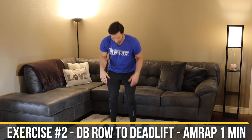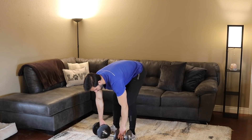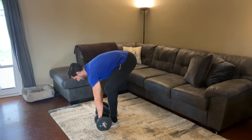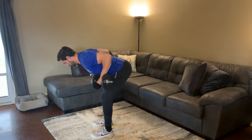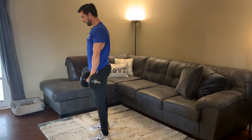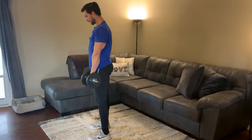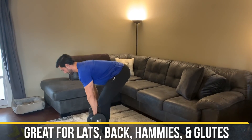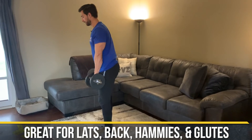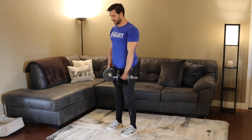Moving on to our next exercise: the dumbbell row to deadlift. Get into a bent-over position with weights over your toes. Grab them, pull up, shoulder blades come back into retraction, then row — pull, down, row. Squeeze that back, weights come up, squeeze, down. This is a wonderful exercise for your lats, back, hamstrings, and glutes, keeping tension the entire time.